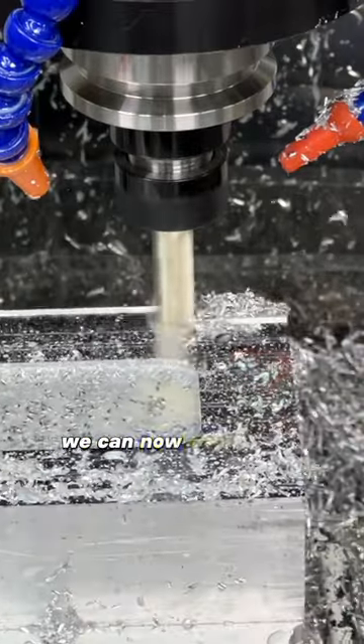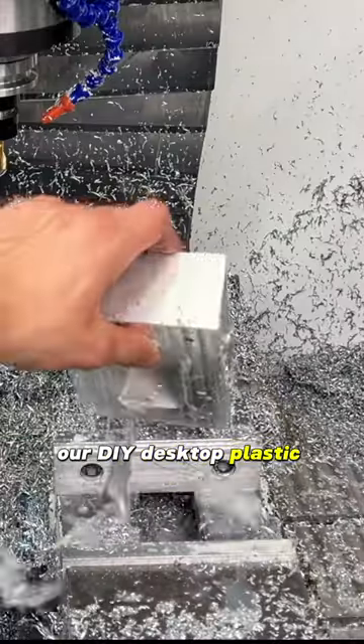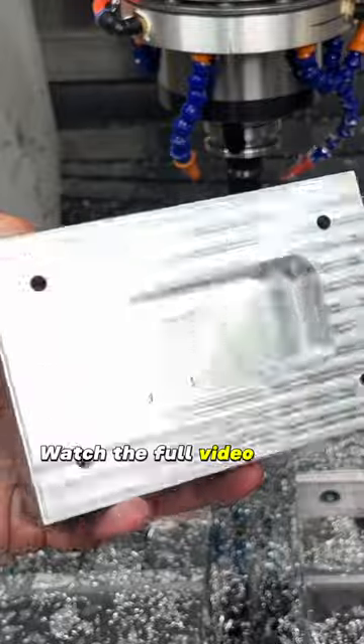And there you go — we can now make any mold we want to use with Injecto, our DIY desktop plastic injection machine. Watch the full video on our YouTube channel.